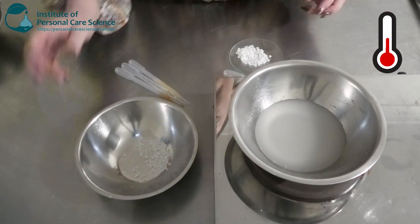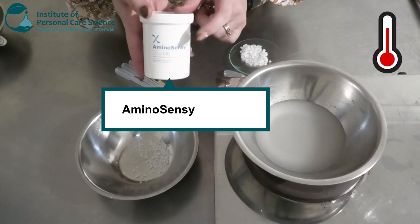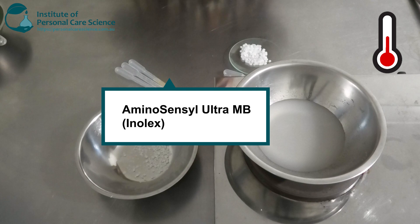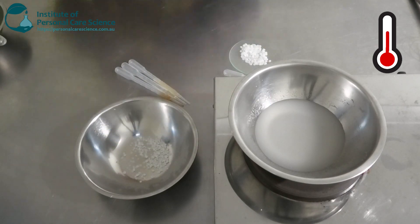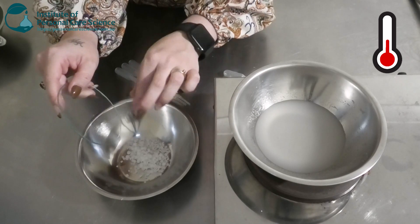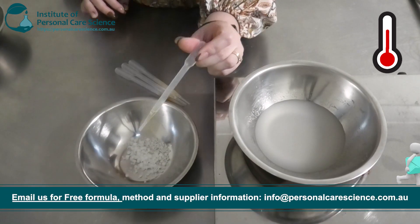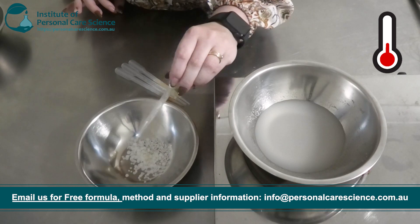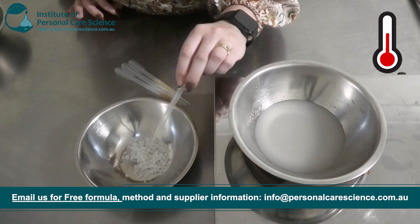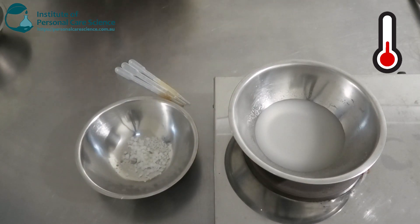While that's heating, I'm going to add my oil phase together. I'm going to be using this natural cationic emulsifier — this is the Aminosensil Ultra MB. To this I'm going to be adding some Montanov 68, which is going to give it a nice viscosity, and I'm also just going to add a little bit of argan oil, as this is really good for the hair and also just for marketing. You can also pick another exotic oil of your choice.